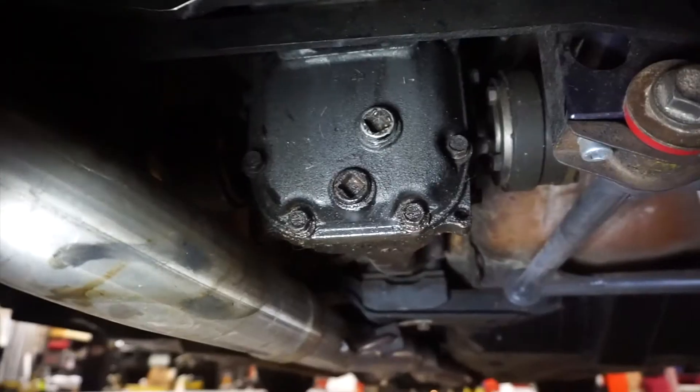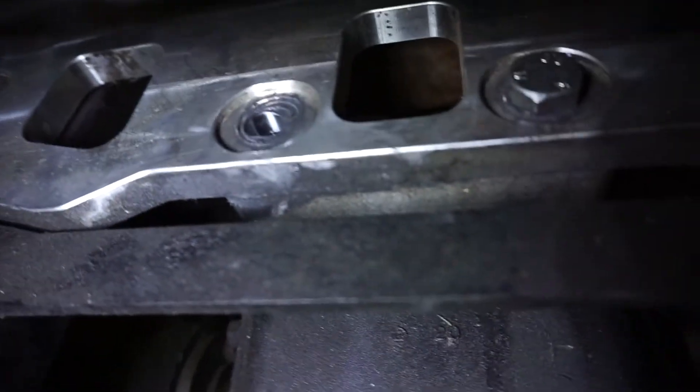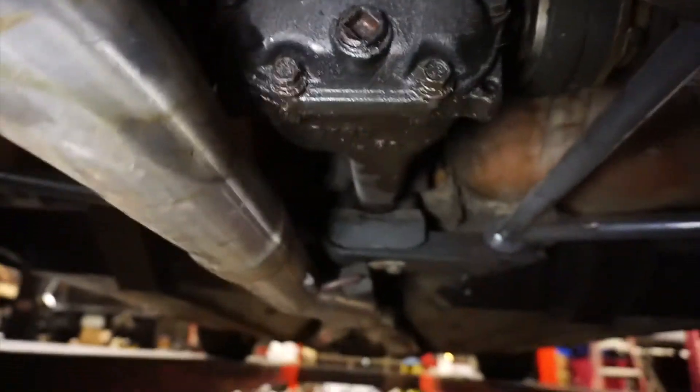All right, I just showed up to Exhaust Pros — we're going to get this on a lift in a few minutes. The plan is: the mustache bar needs to come down, I need to take the bolt out of that spacer right there, put some new ones in and tighten it down. And then we'll go do some doughnuts.